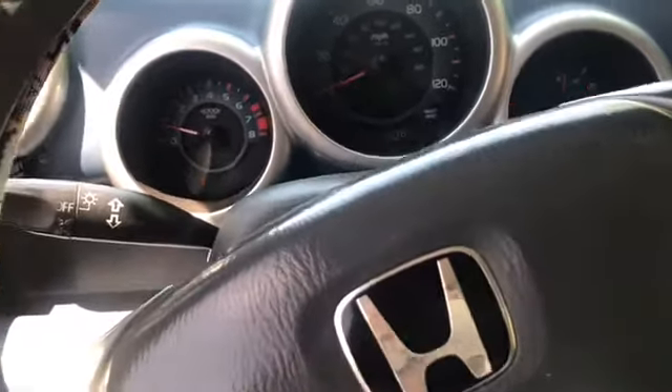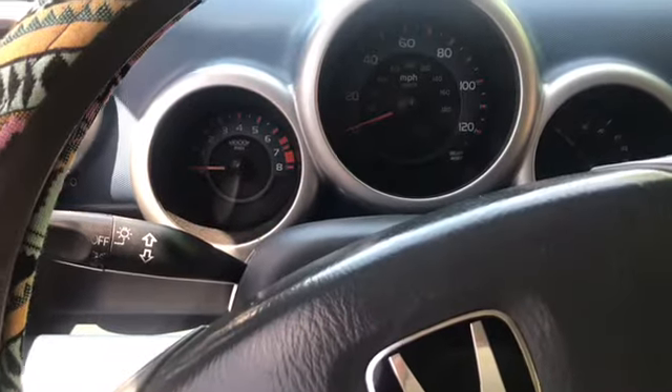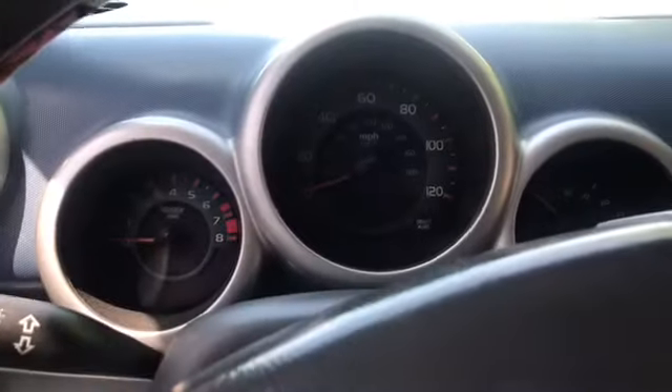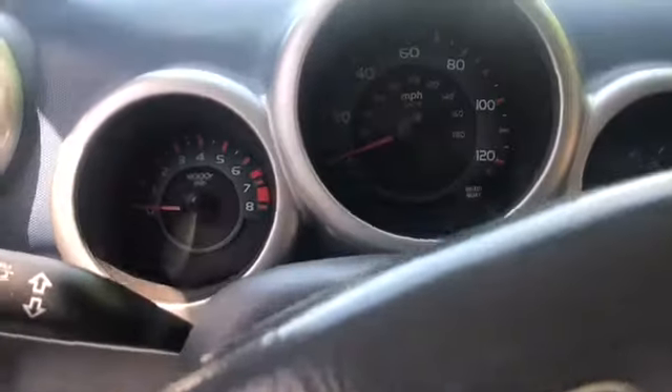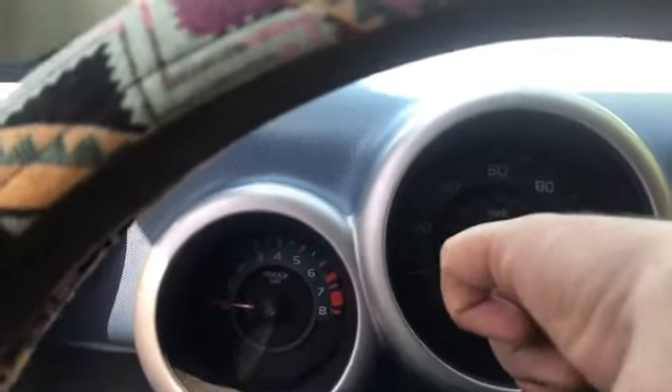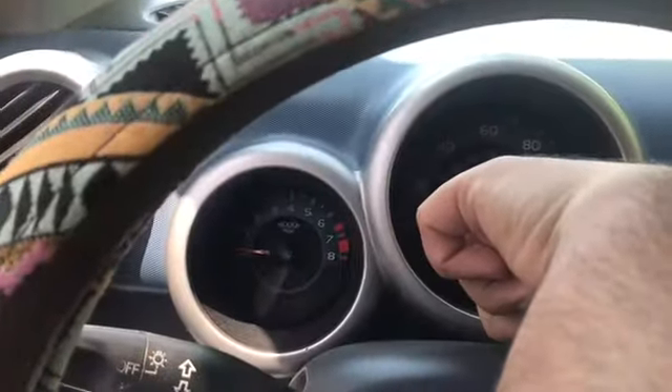With the car off and the key in the off position, you're going to hold down the select reset button. It's going to be kind of hard to do, so just hold the select reset button.